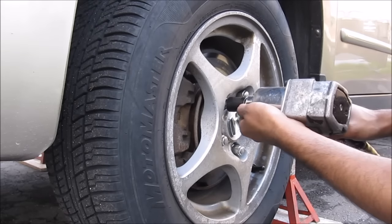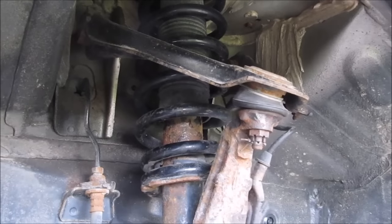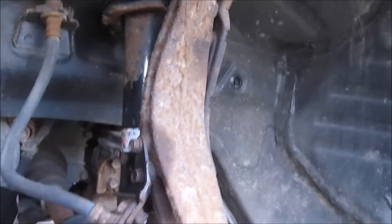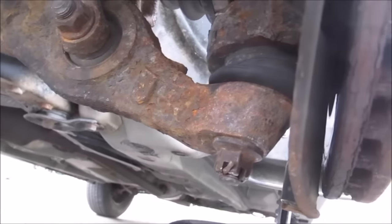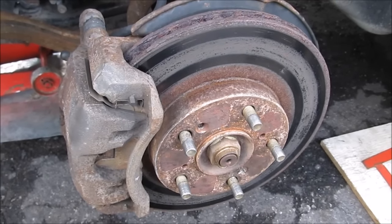First we're going to remove the front wheels. This car has a double wishbone front suspension, so this here is your coilover suspension, your upper control arm and upper ball joint, the steering knuckle, and down at the bottom here you've got the lower control arm, that's your axle going over your suspension fork, and the lower ball joint at the bottom. To access the lower ball joint we need to remove the entire steering knuckle from the vehicle.